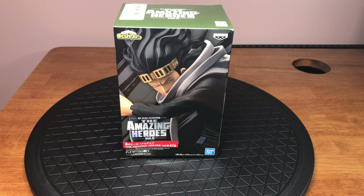Hello everyone, Urenji Osagi here and today we're doing another unboxing. Today we're unboxing Aizawa Shota, also known as Eraserhead, from the anime My Hero Academia.